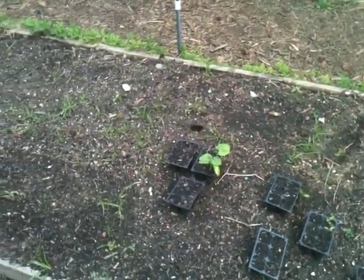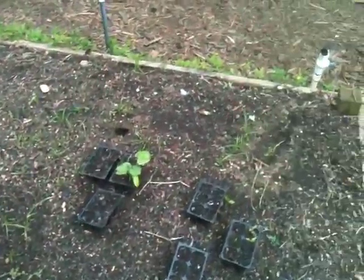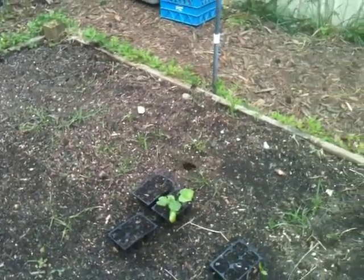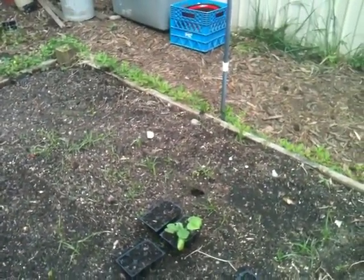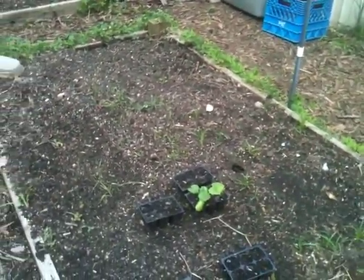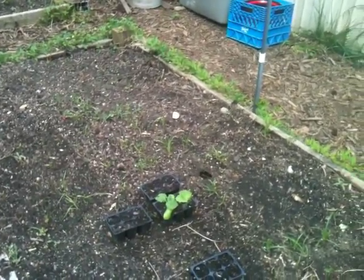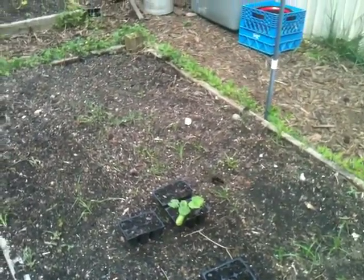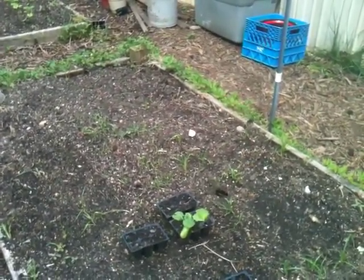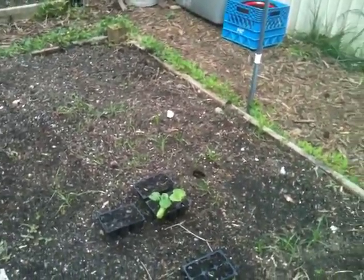Hey guys, Modern Prepper here again. I'm going to level out this bed, clean it out, and get all this little grass growing in here out. What I'm going to try to do is replicate what Native Americans did — plant beans, squash, and corn all together. They have a symbiotic relationship: the corn grows tall, the beans grow up the corn, and the squash covers the ground. We'll see how it goes.